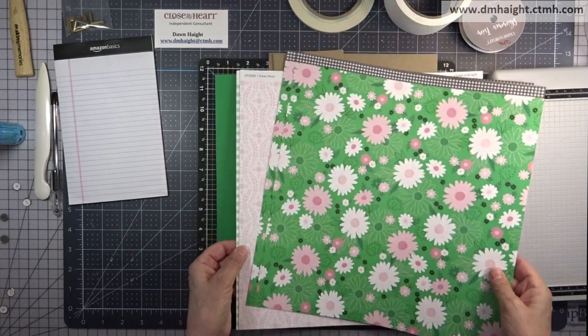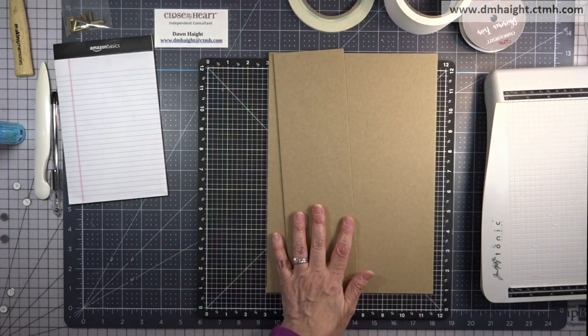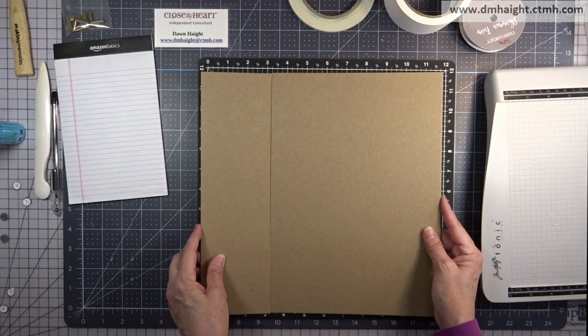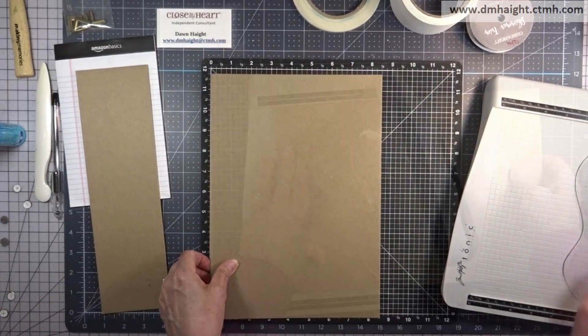Let's get started. You'll need some patterned papers. I'm using the Daisy Daisy collection and you'll need a 12 by 12 piece of cardstock that coordinates. I also have some medium weight graphics chipboard cut at 12 by 12.